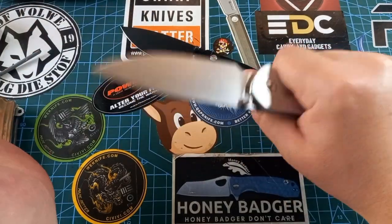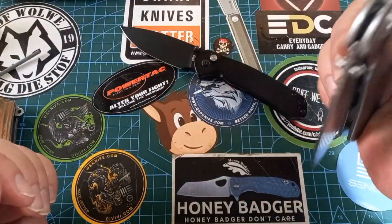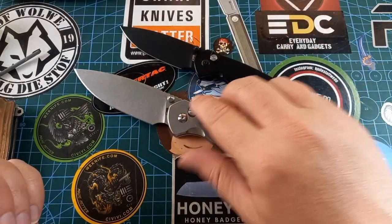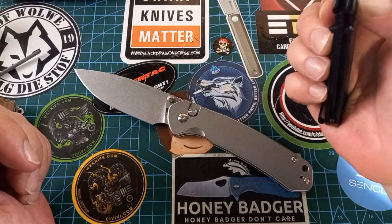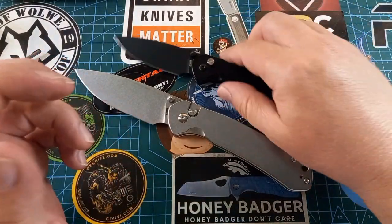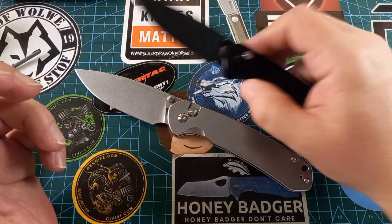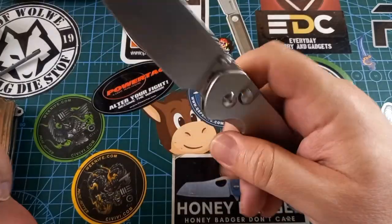Awesome knives — love the blade shape, love the handle. It feels wonderful in hand, nice and thin. It carries quite nicely. It feels heavy but not bad heavy — it feels reassuringly heavy. If you're into smaller knives, the small one is fantastic. Check out the review on that one. I truly love this little knife, but I truly love this one way more.